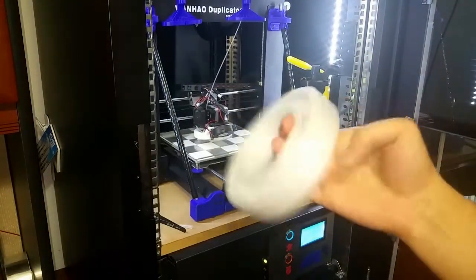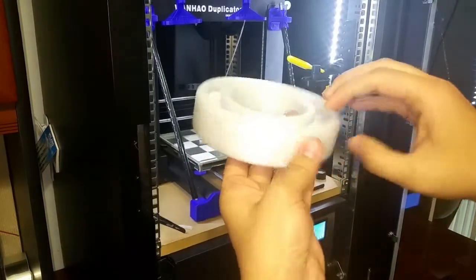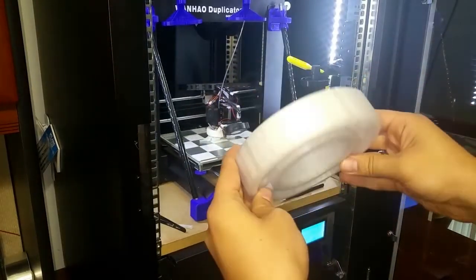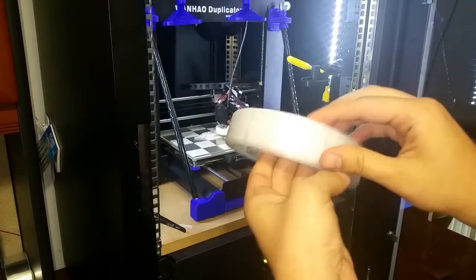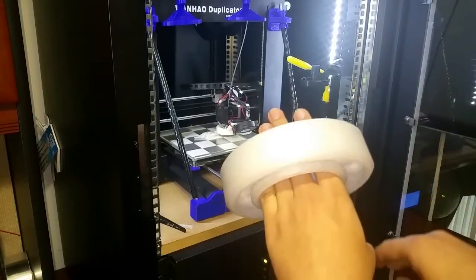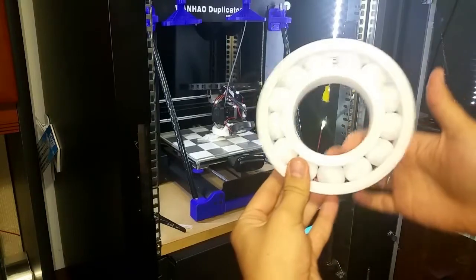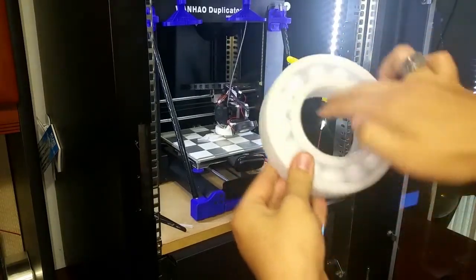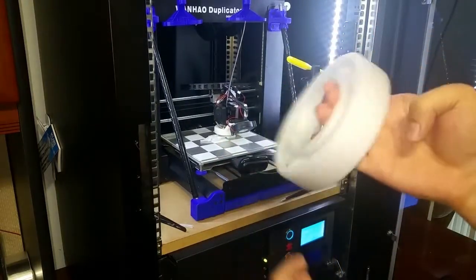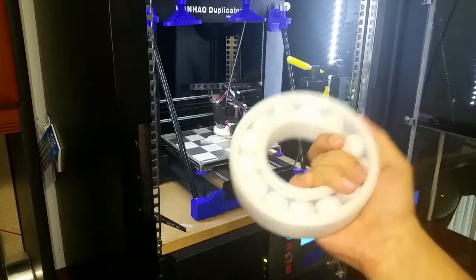I printed this last night — PETG flat on the bed in one piece and it's beautiful, came out great. 0.2 millimeter layer height, 80 millimeters per second print speed. If you guys want the g-code I can upload that for you. Look at this thing — in one piece in PETG. I can't ask for more from this printer.